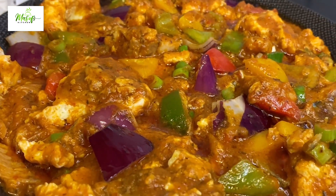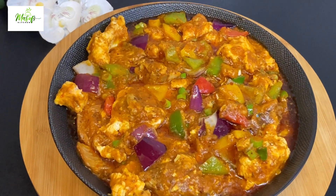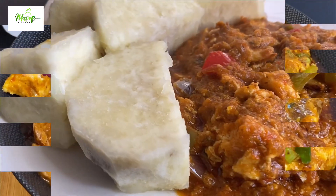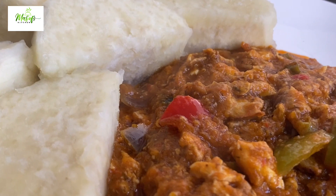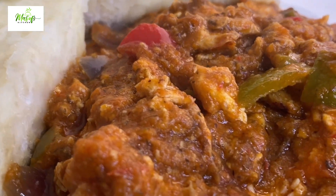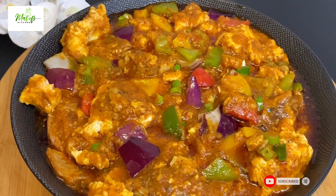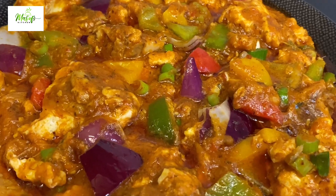If you really like this video, please give me a thumbs up, comment, like, and share with your family and friends. I'll be enjoying my sauce with yam while my kids enjoy theirs with rice. Until I come your way next time with another simple but tasty recipe — bye for now!